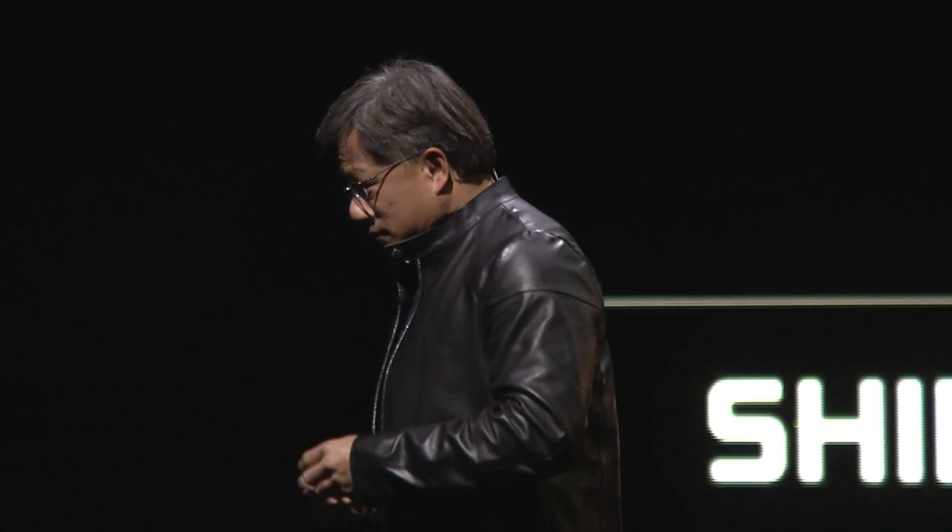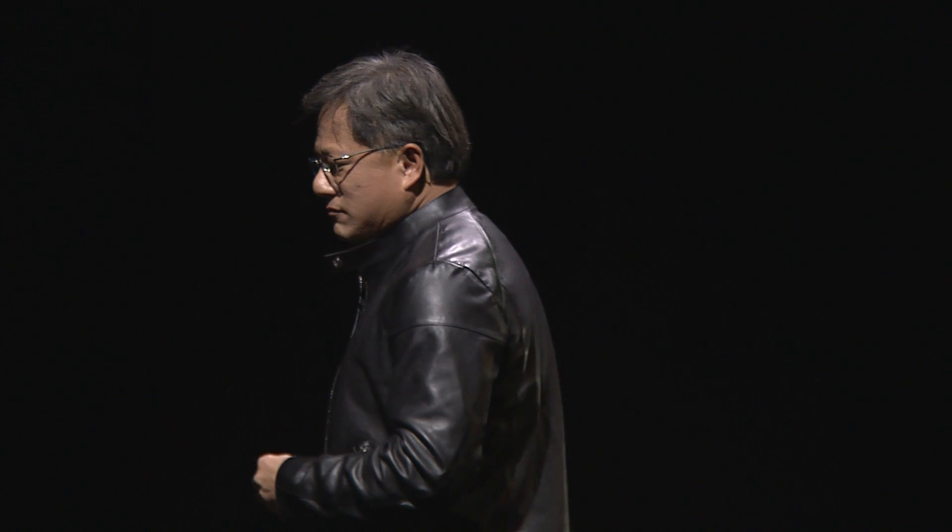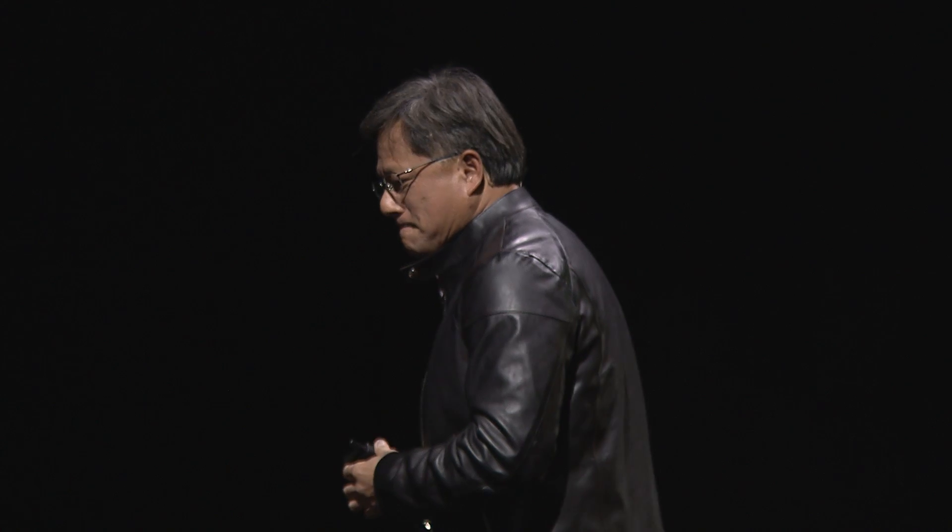I sit there testing this device and it just gives me hours and hours of great joy — the serendipity of the places that it takes you, the funny things that you say and it comes up with, the funny things it comes up with that you didn't say. It's amazing. So let's show it to them now.